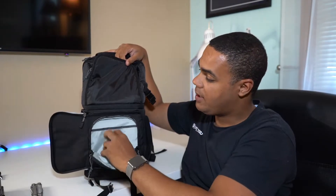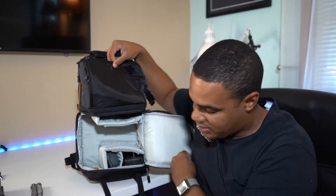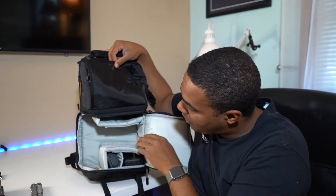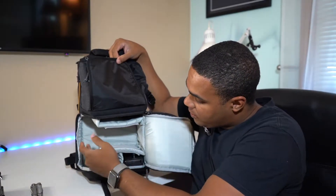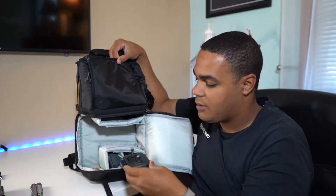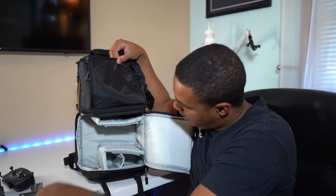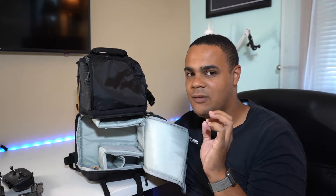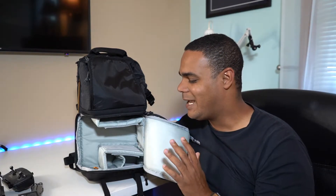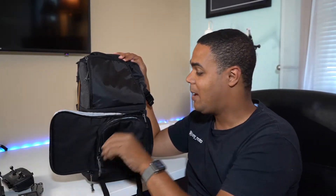If you pull this open it gives you access to the rest of the camera compartment. It does come with a few extra divider pieces so you can set it up how you like, but I have it open so you can see. You can fit your Mavic Pro in here plus an extra battery, the controller, and I even have a GoPro stashed at the top. It's a surprising amount of space — the right amount to carry a serious level of gear without weighing you down. That is the camera section of this backpack.